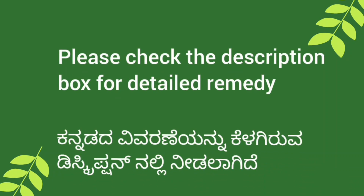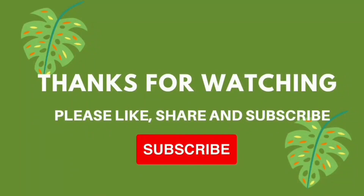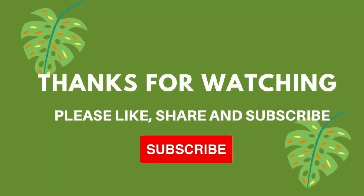Try this remedy and share your feedback in the comments below. Please like, share and subscribe to our channel for more such useful videos. Thank you.